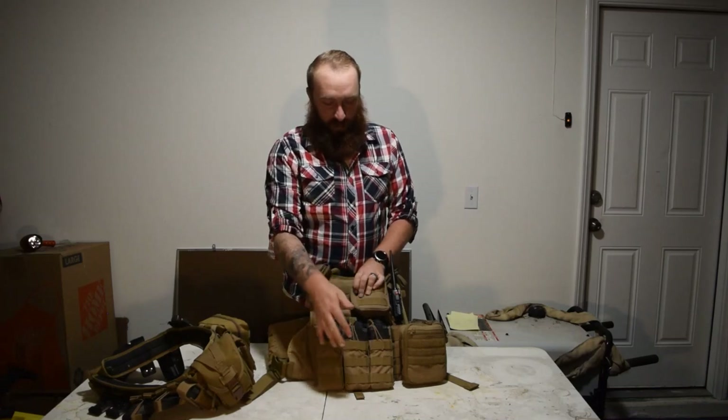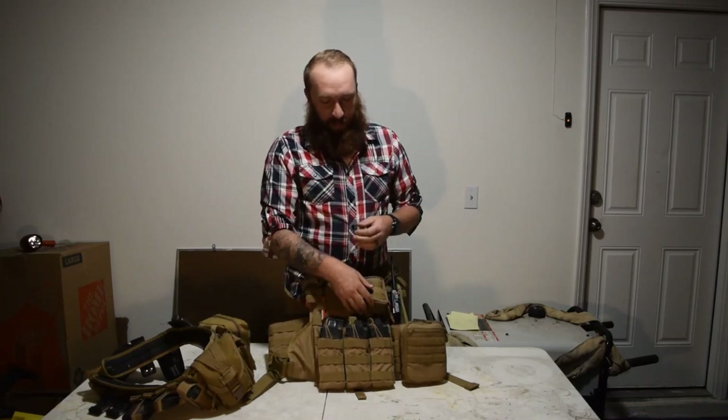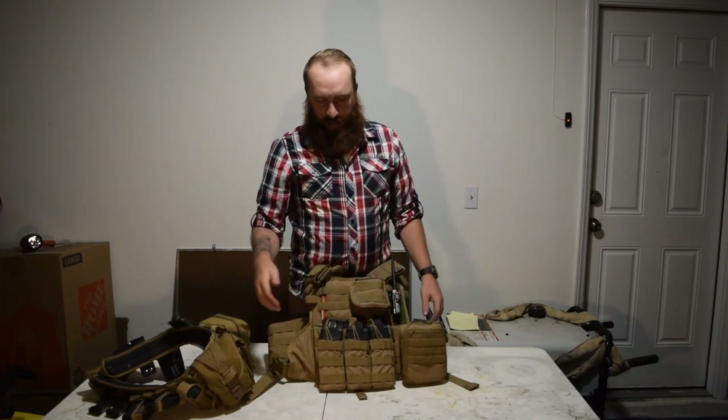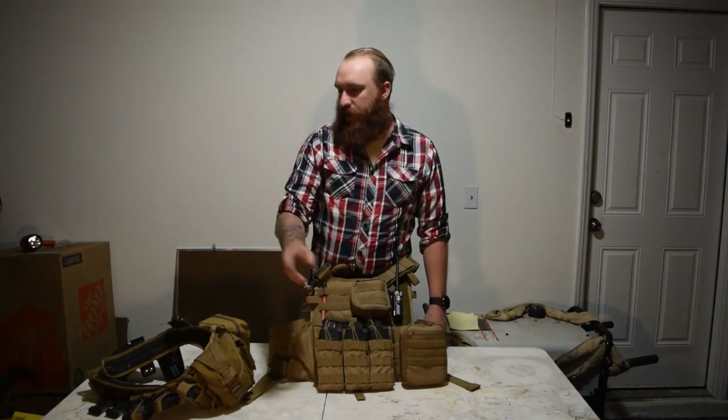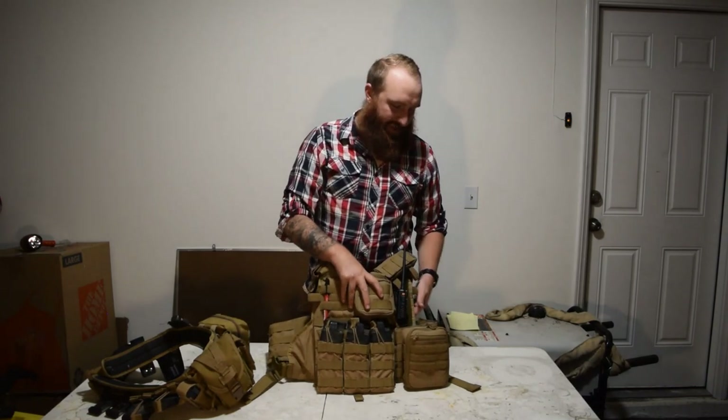Up here in front we've got three more AR mags, and behind them are three more AR mags. So that brings our total up to ten AR mags.